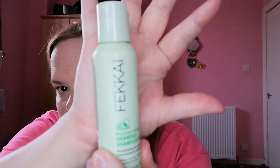Another thing I finished - I don't know how to say this brand either: F-E-K-K-A-I. This is the Fekkai Brilliant Gloss Shampoo, 60 mils, moisturising high shine, no sulfates, no parabens, no silicone. I got this in the Feel Unique Beauty Kit. They didn't have the conditioner. I love the smell of it and it made my hair look fantastic, so I really enjoyed that.